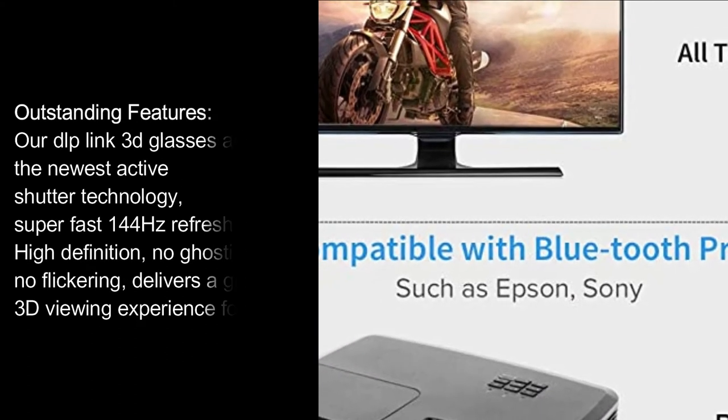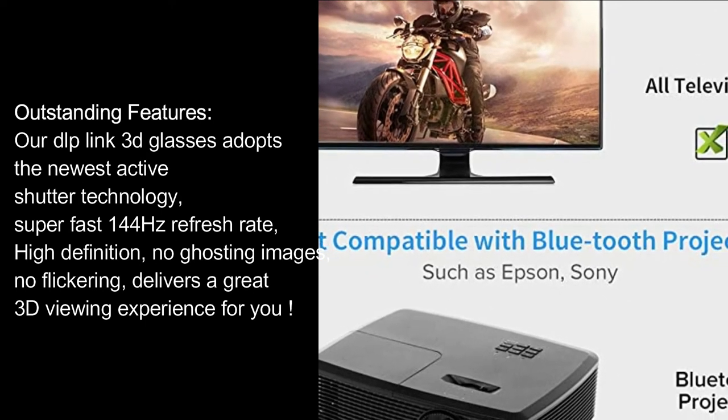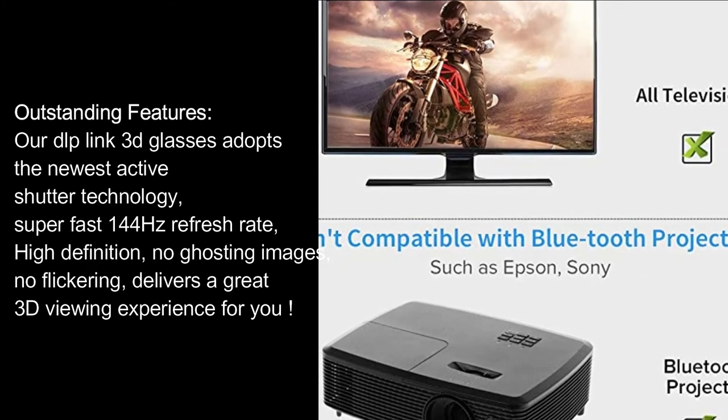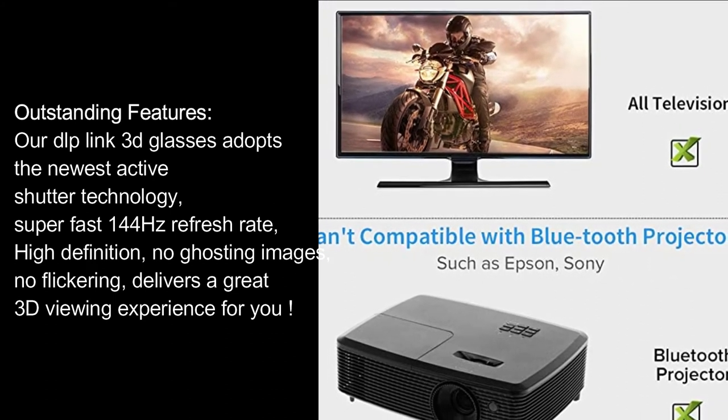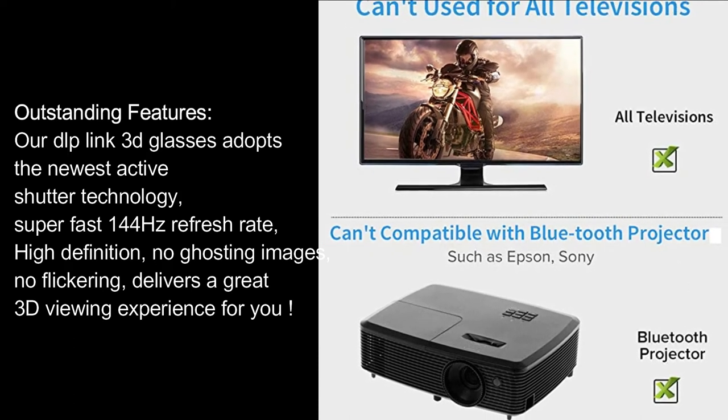Outstanding features: Our DLP Link 3D glasses adopt the newest active shutter technology — super fast 144Hz refresh rate, high definition, no ghosting images, no flickering, delivering a great 3D viewing experience.